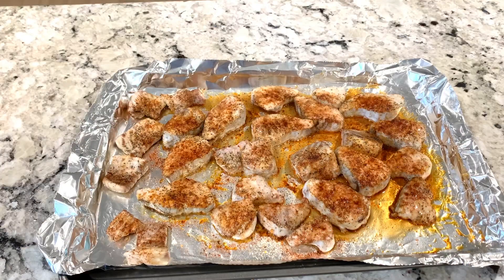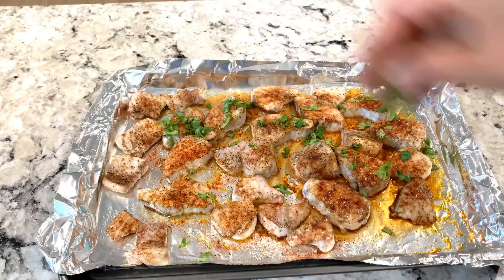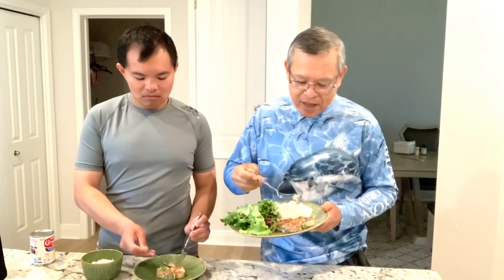Now the kingfish steaks are done. We're gonna be adding parsley on top. Wow, this is looking good! We'll try our kingfish steak with garlic butter sauce. It's delicious and creamy. What do you think, Dan? Very good — you should try it. Bye!